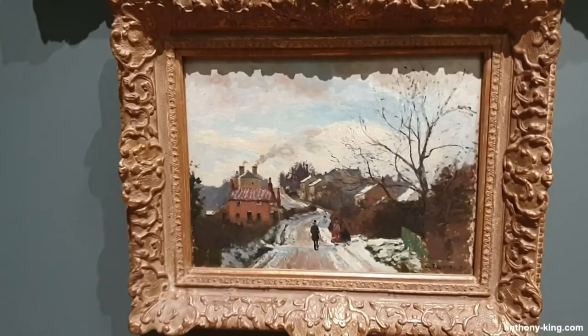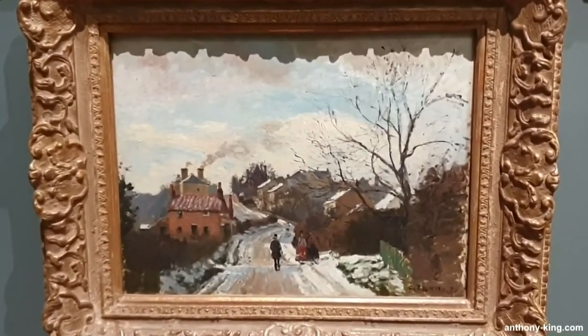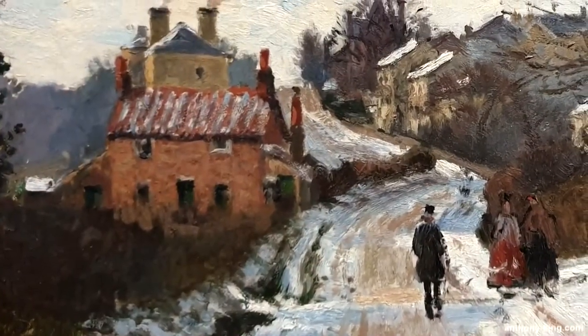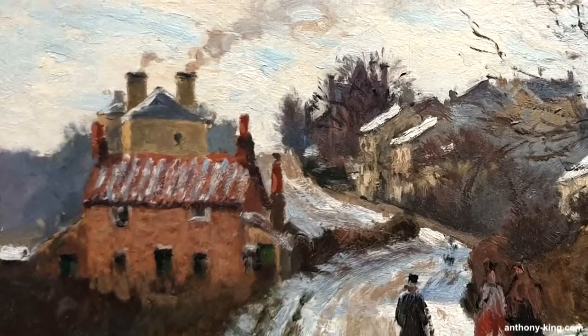Welcome to Art, Culture and Books with me, Anthony King. Today I'll be taking you to see a wonderful 1870 oil on canvas painting by one of my favourite artists, Camille Pissarro, called Fox Hill Upper Norwood, which you'll find at my local gallery, the National Gallery in London.